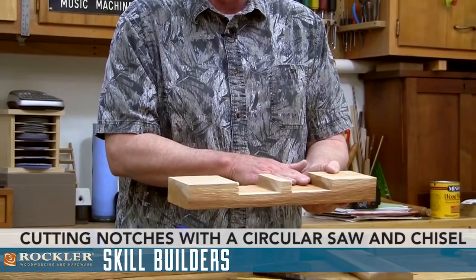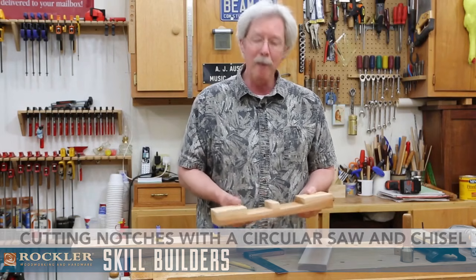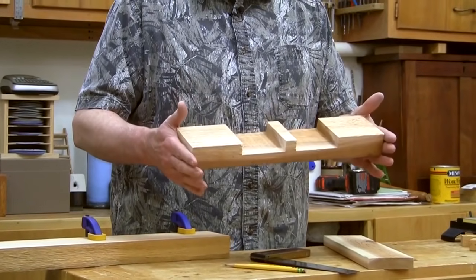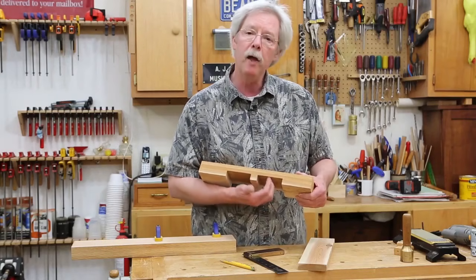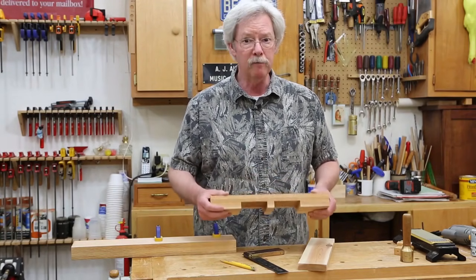These would be dado joints since they go across the grain. You could just simply call them mortises or a lap joint, which is technically what this is. We cut these with that dado cutter in a very easy pass — one pass to define one side, one to define the other, and then multiple passes to take out the middle. Very easy, very fast.